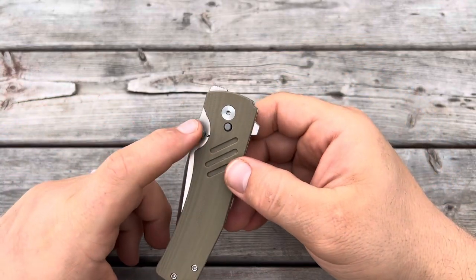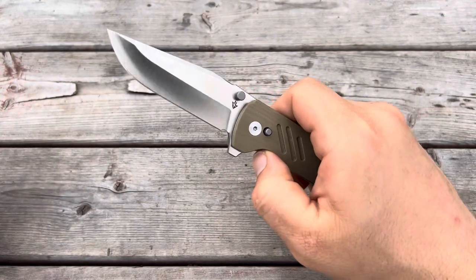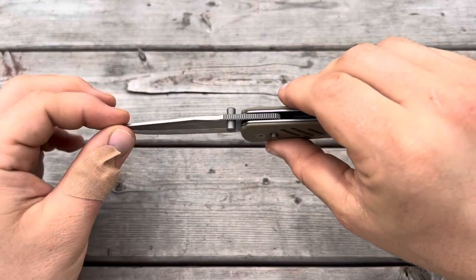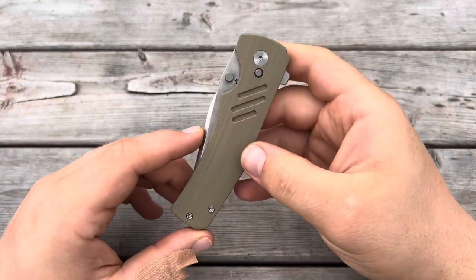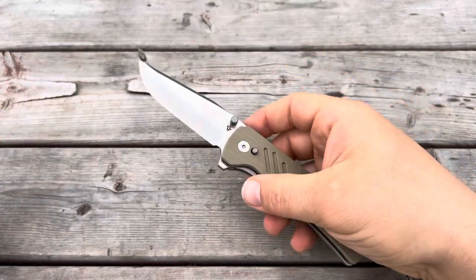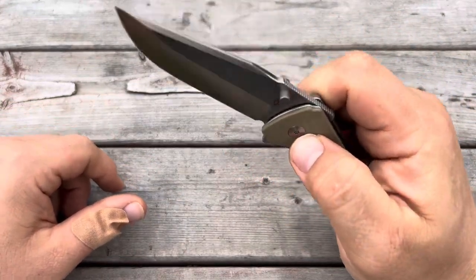You also have a thumb stud, and by the way, the hardware — the thumb stud, the button, and the clip — is all titanium. You can open it with the thumb stud, and it works great using either closing method. The thumb stud is very simple; it has no frills, and I like that a lot. It goes with the look of the button itself. You can also back- or reverse-flick it with the thumb stud since it's a dual-sided thumb stud. Always nice to have the middle-finger flick. So that's three opening methods.